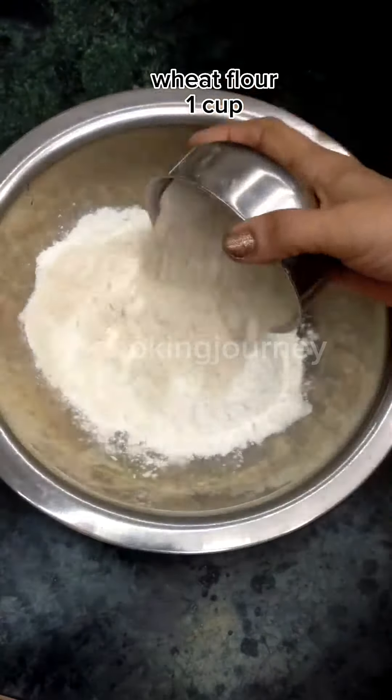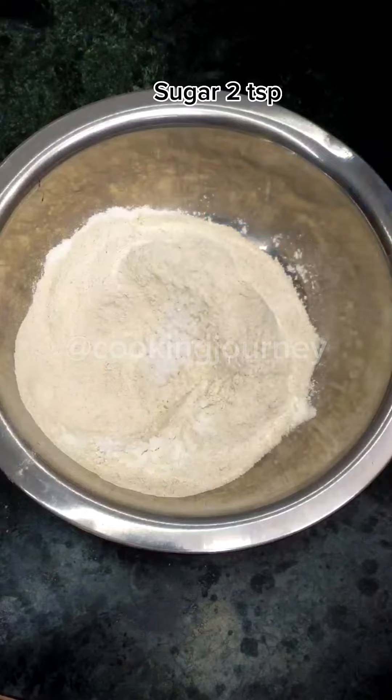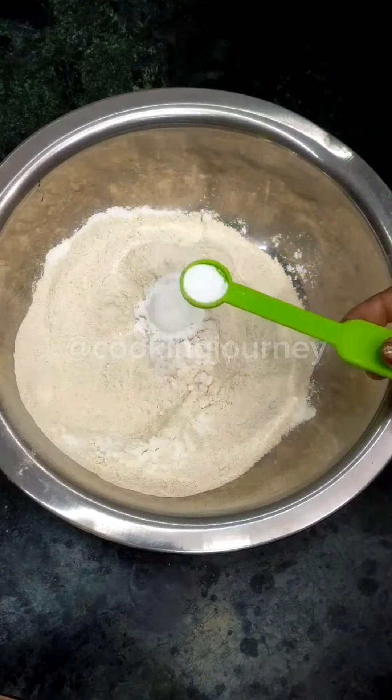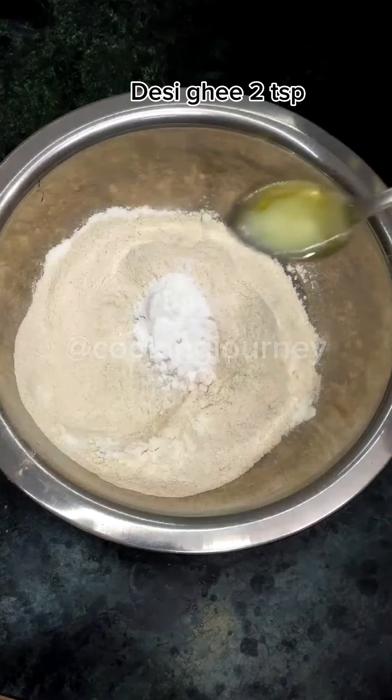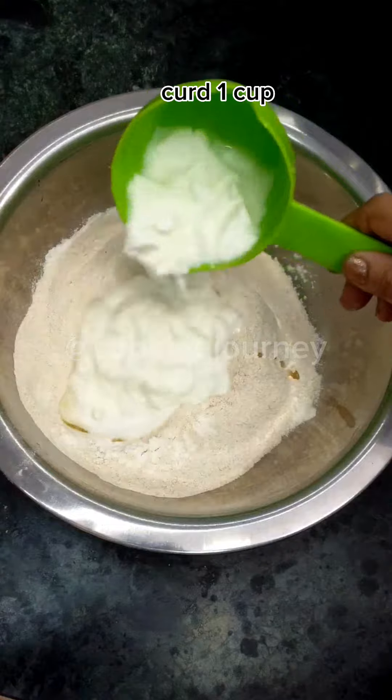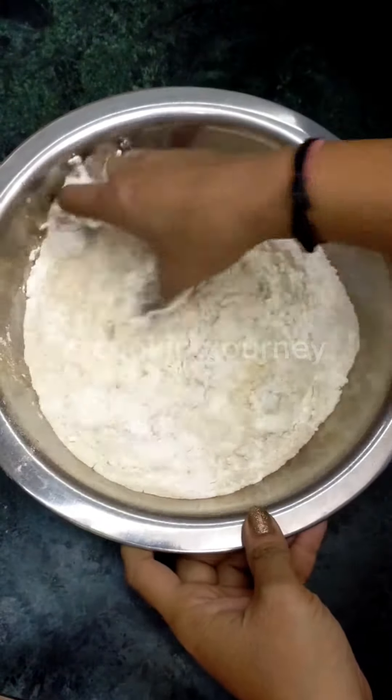Let's focus on the recipe. I have added 2 cups maida, 1 chammach sugar, 1 small chammach baking powder, and 1 small chammach baking soda. Also 2 chammach desi ghee, and about 1 cup fresh yogurt.